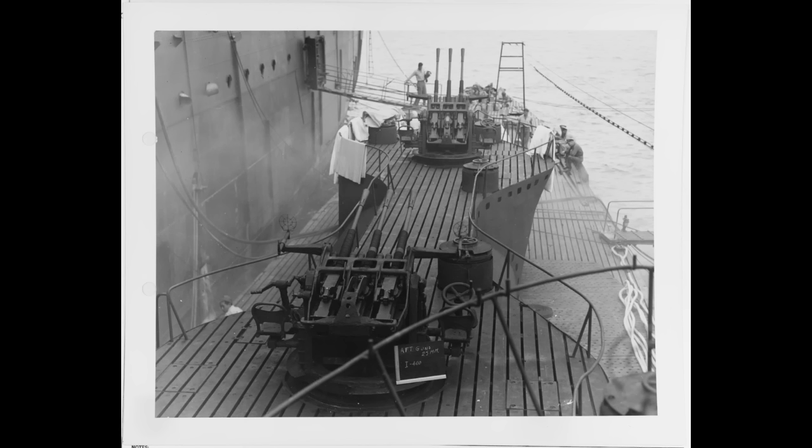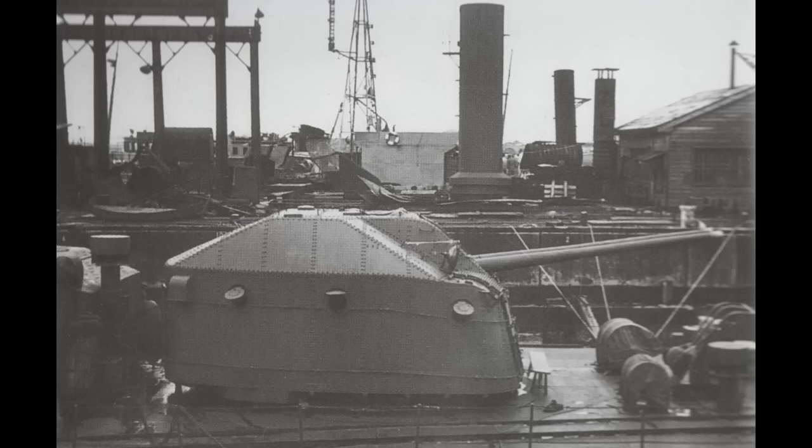In a previous video, I covered the Japanese 25mm anti-aircraft gun — an infamously bad weapons system, although one that isn't often explained. It's just a general assumption that anyone who knows Japanese naval history knows the 25mm is terrible. As I went over in that video, it was less a case of the weapon being inherently bad, although it had flaws, and more a failure of doctrine and the supporting systems. I also brought up the Japanese 10cm gun, generally regarded as their best dual-purpose weapon. This is actually an interesting case, because it's basically the polar opposite of the Type 96.